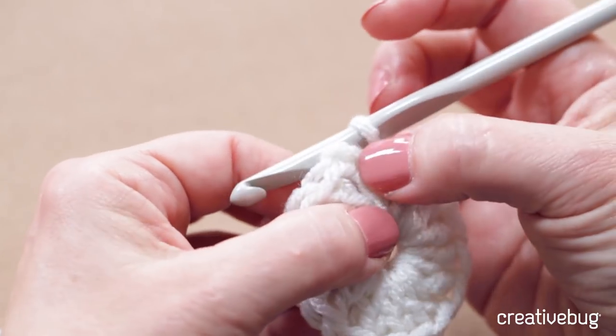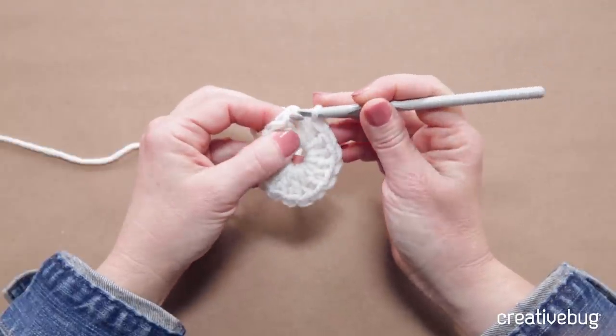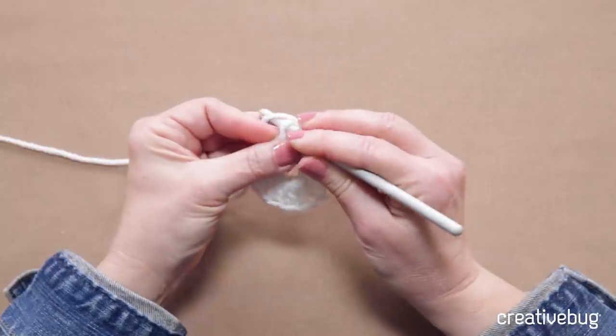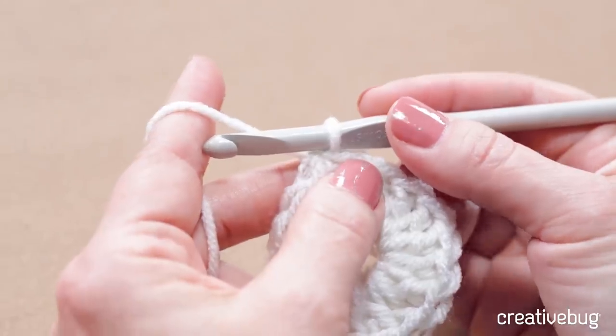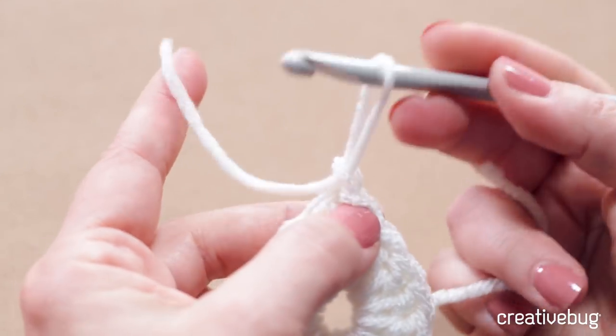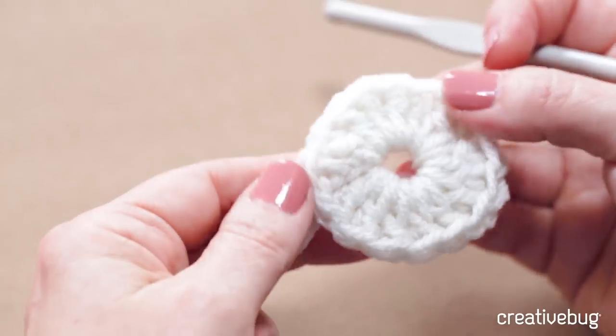Now I need to join the last stitch to the first stitch. I'm going to do that with a slip stitch in the top of the chain three — going into the top of the chain and pulling a loop through everything. Once I've joined, I need to fasten off. Take my scissors and leave about a four inch tail. You don't want to cut those tails so short that you won't be able to weave them in. Fasten off just means to yarn over and pull that yarn tail through and tighten it. If any of those stitches seem unfamiliar to you, go reference technique classes and brush up, then come back so we can begin round two.